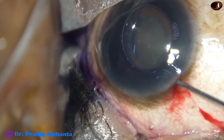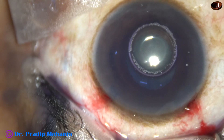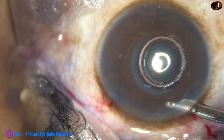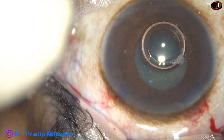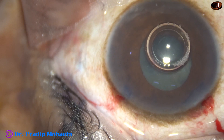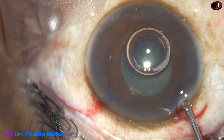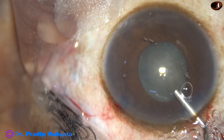The patient is under topical anesthesia. The main incision and a side port have been made. The anterior capsule has been stained with trypan blue dye. The dye is being washed out using BSS, and now 2% hydroxypropylmethylcellulose is used to underfill the anterior chamber.